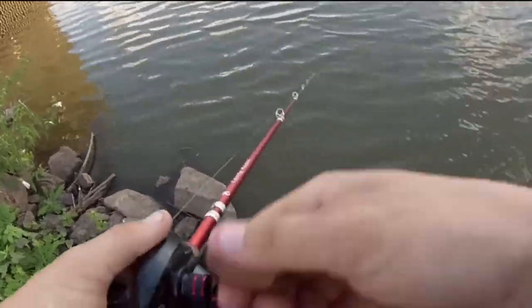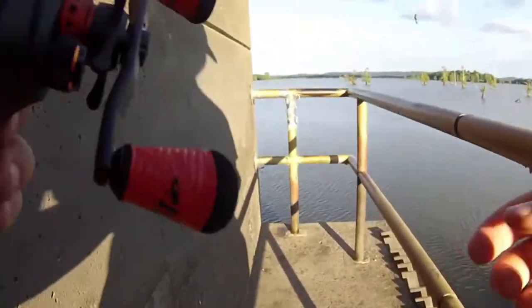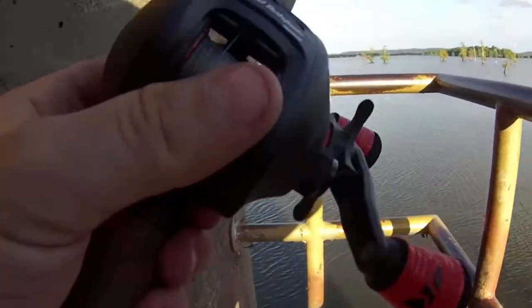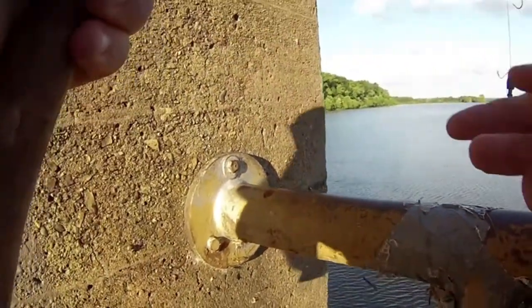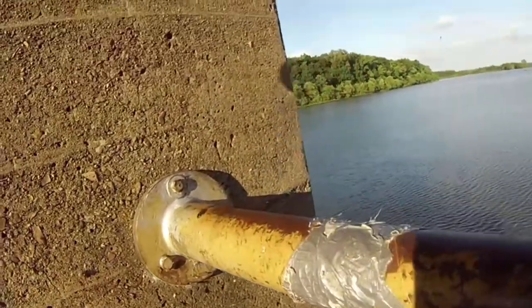I think it's time to do some snagging, and to do that we're really gonna be testing the new Speed Demon Pro. This is a very aggressive form of fishing and I don't think there's a better way to actually test this reel.